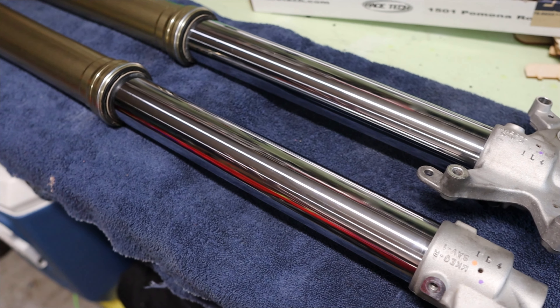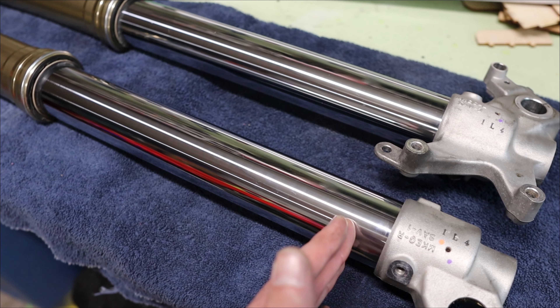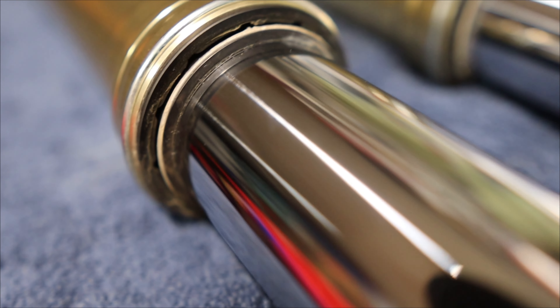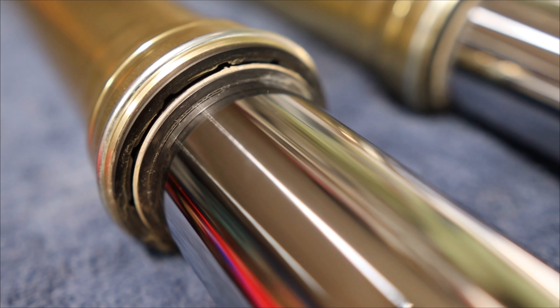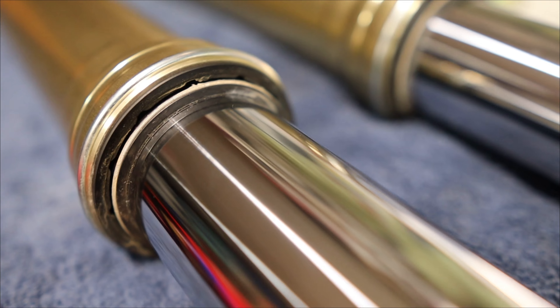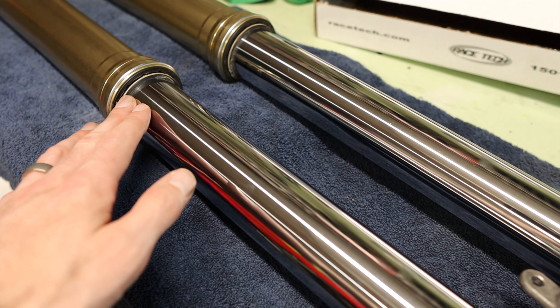So that was more evidence to support the fact that the springs in these forks are way too stiff for me — the dust seals were only going to about here, which means I wasn't using my full travel. Once we put in the new springs, we should see after some riding that the dust seals will travel a lot further down. Also while cleaning, I inspected the dust seals to make sure there was no oil on the outside and no signs of damage on the fork seal. I do have new ones just in case, but they look really good. This procedure is not specific to the 450L or 450RL — it will go pretty much the same way for any Showa fork, any 250 or 450 from Honda's range, and I think Kawasaki as well.